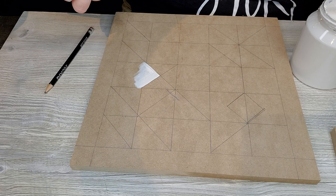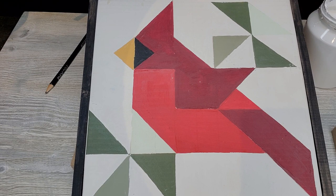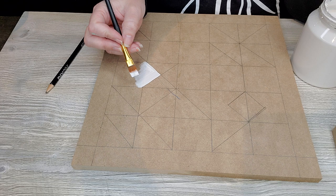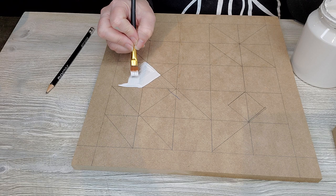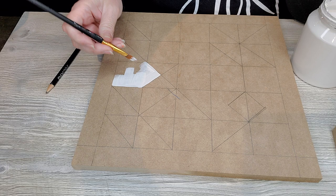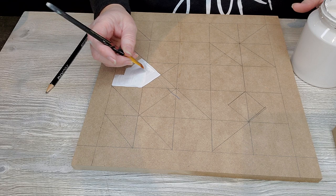We are doing the Cardinal Barn Quilt pattern. The first thing I'm going to do is paint in my voids — the areas that will remain white. The color I'm using is casement. Now if you are new to painting barn quilts, I would highly suggest before you begin, let me just finish this up really quick.